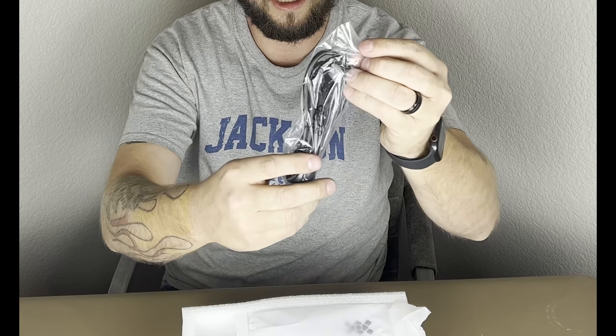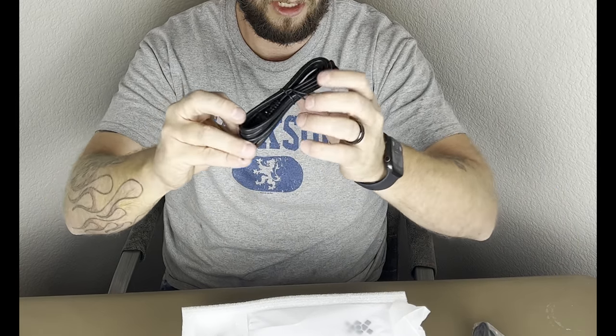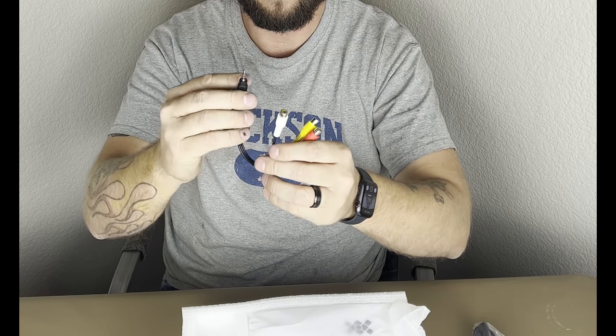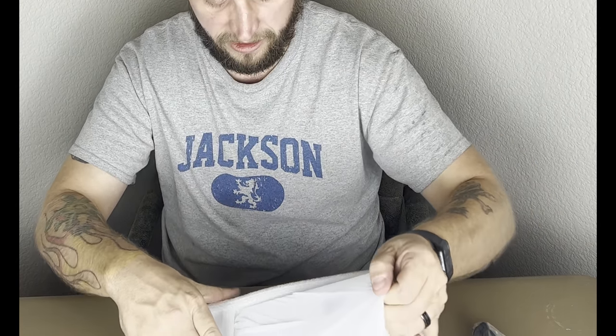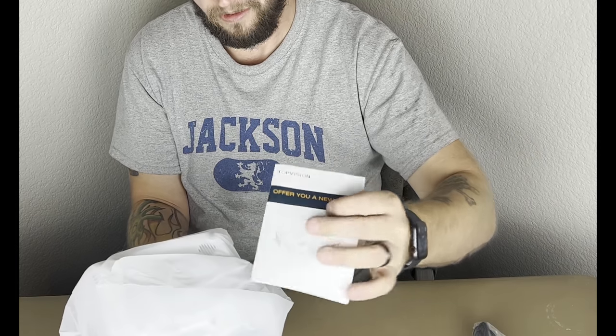We also got a cable here — it looks like HDMI, hopefully it's HDMI. Then we got a power cable, and we got a video cable — this is audio/video to a headphone jack, 3.5 millimeter. And then we got a little screw here with some glue on it, which is probably a mounting screw.